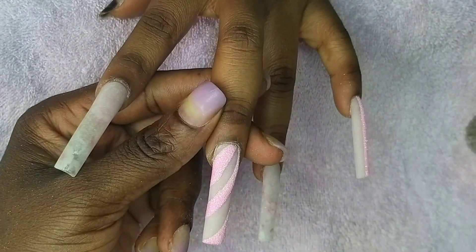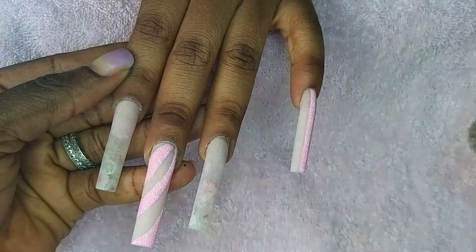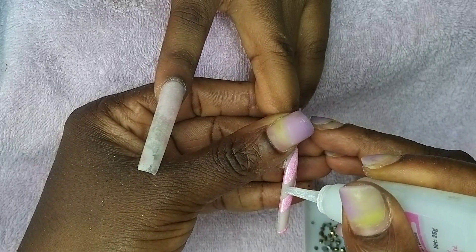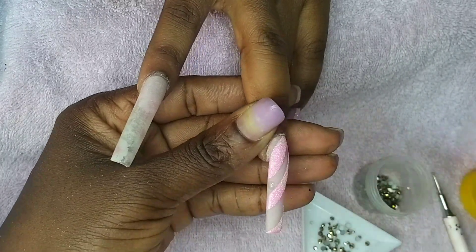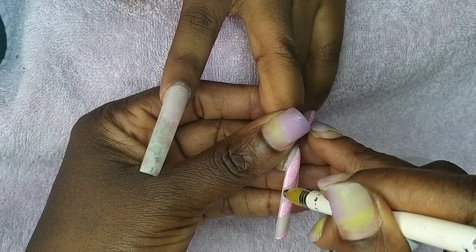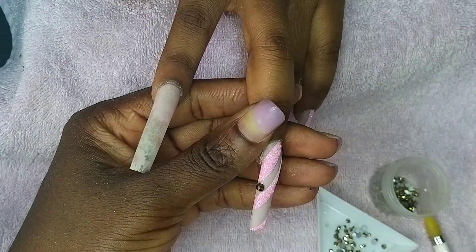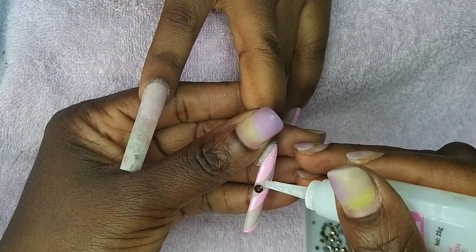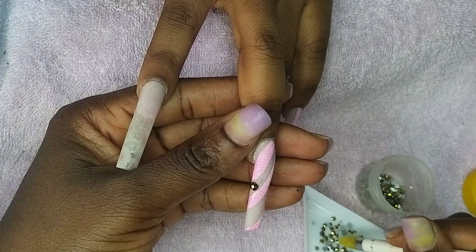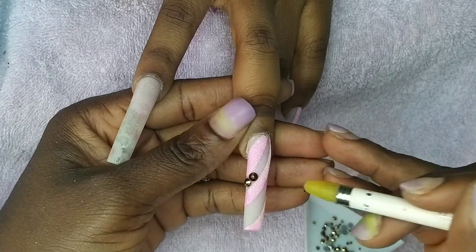Now I'm dusting it off with my acrylic brush. This is what we have. I'll be applying crystals in that particular row, picking from the biggest and going down to the smallest. I'll also be using caviar beads to support the crystals on the sides.